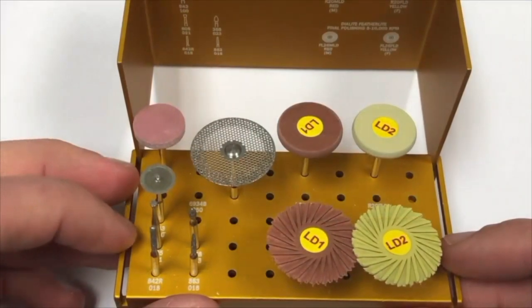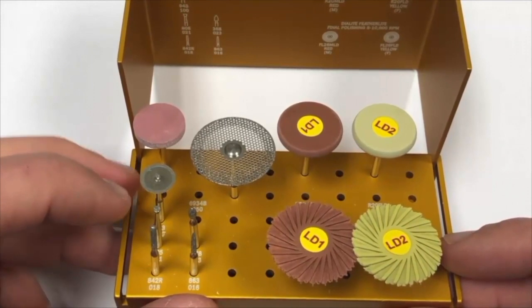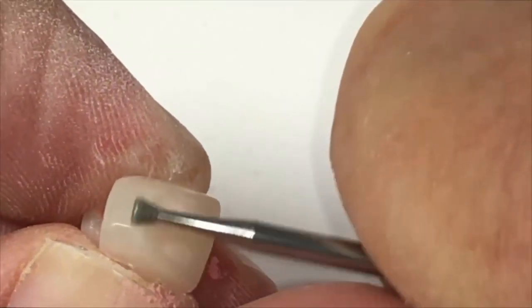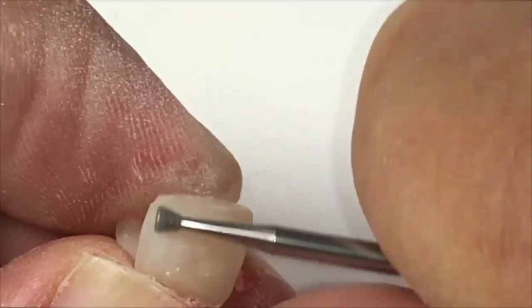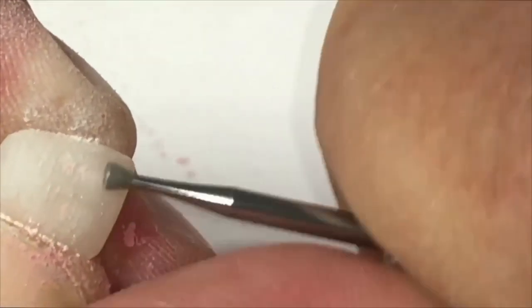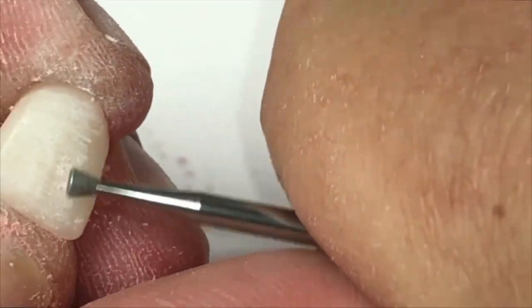After initial polishing of the surface with the medium Dialite Wheel, additional anatomy can be added with the 805021 inverted cone diamond. It is important to add additional anatomy after the medium Dialite Wheel to prevent initial polishing from removing the anatomy. Anatomy is added based on what you are trying to match. An effective technique is to create both horizontal growth lines and vertical striations to mimic the look of a natural tooth.